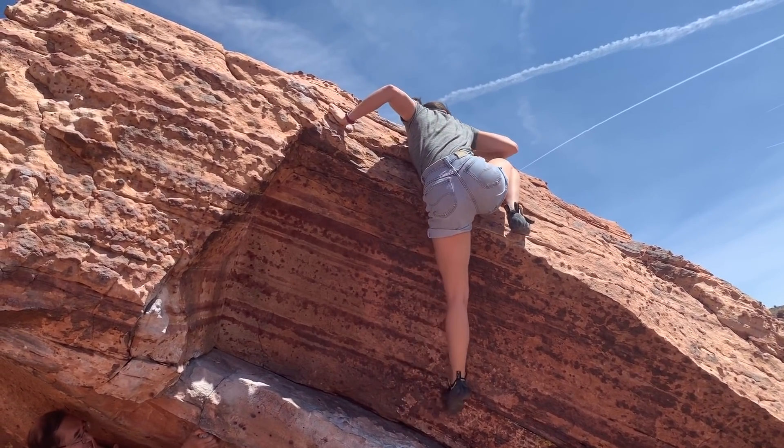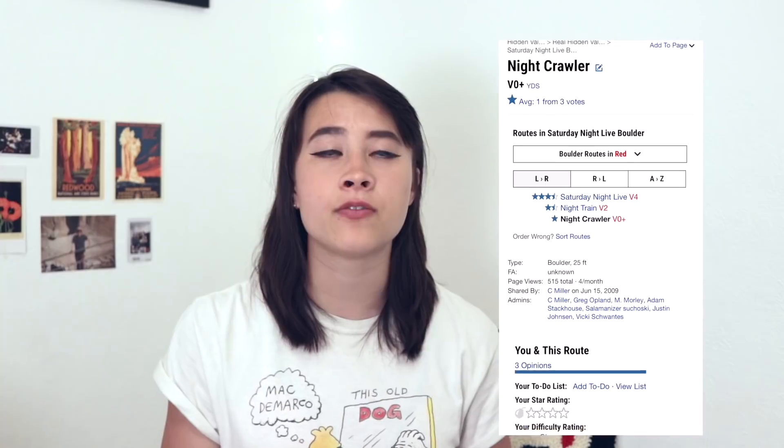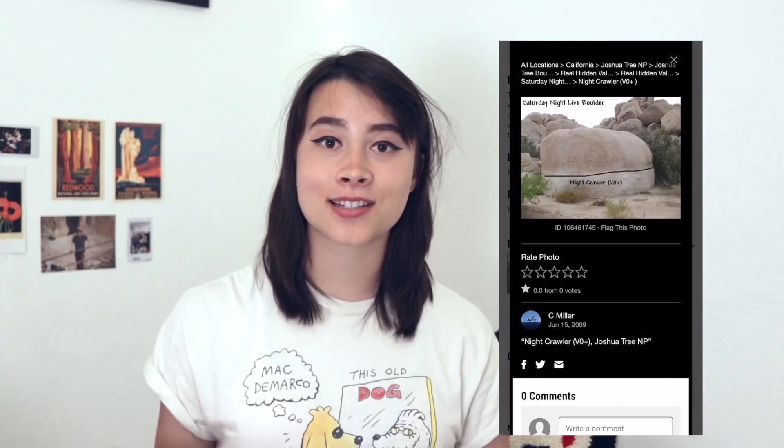That climb truly took a village. I had a lot of people giving me beta. Let's move on to Joshua Tree. This climb I believe is called Nightcrawler. Mountain Project has it at a V0+. I found it to be quite hard, quite technical. I say that it's technical because it's a traverse where you only use your feet — well, you mostly only use your feet. At this point you might be saying no hand traverse outside — I would like to see that to believe it.